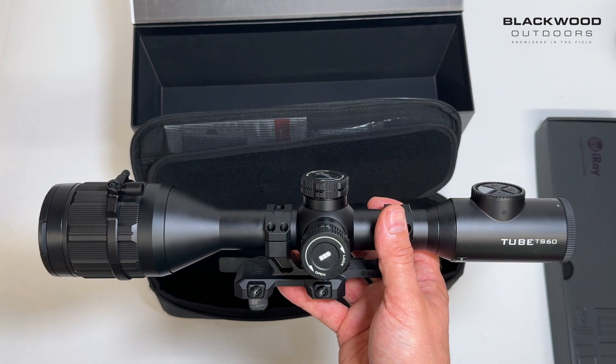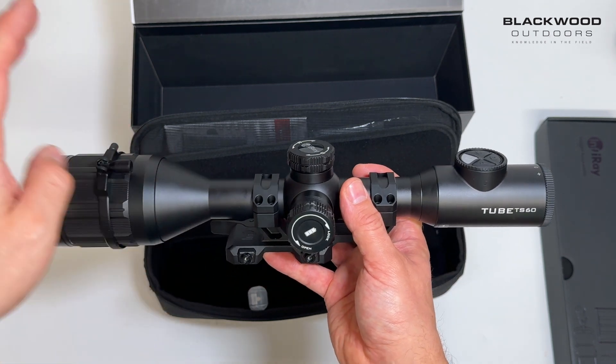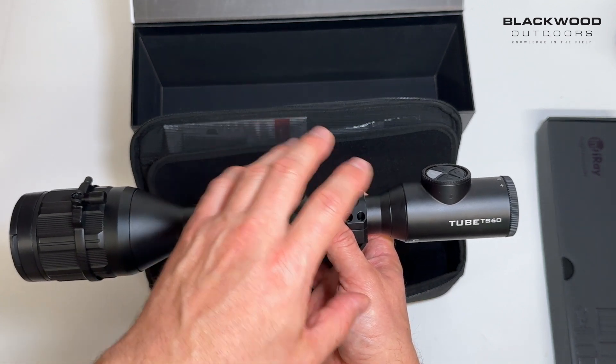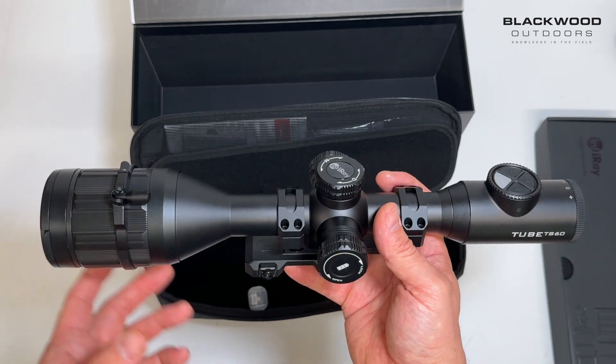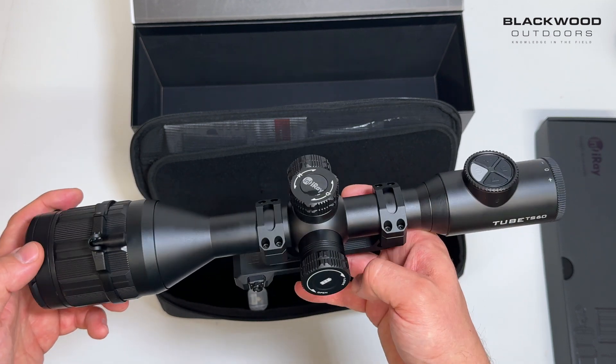Most people want a ballistic calculator these days, and it ties in to give you that function. With the scope itself, when you buy it you get the scope, the spoke adjustment ring, the single piece mount, and the LRF module as well — it all comes in together.